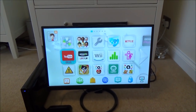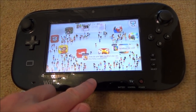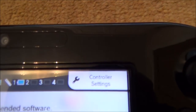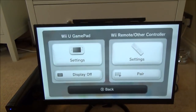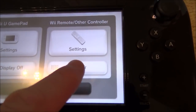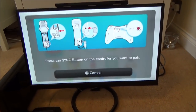Now the other way of doing it is also nice and simple. All we need to do is press the home button on the gamepad, which brings up a menu. In the top right-hand side it says 'Controller Settings' — tap that. A new page comes up and we want to go to where it says 'Pair' for syncing a Wii remote or other controller. Again it brings up the same prompt: 'Press the sync button on the controller you want to pair.'